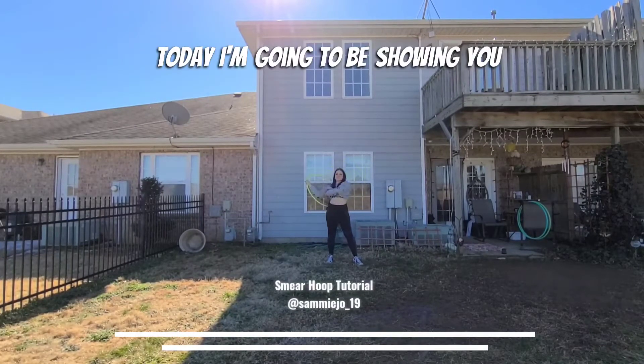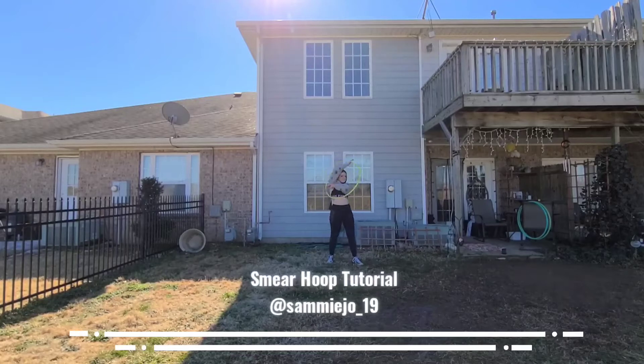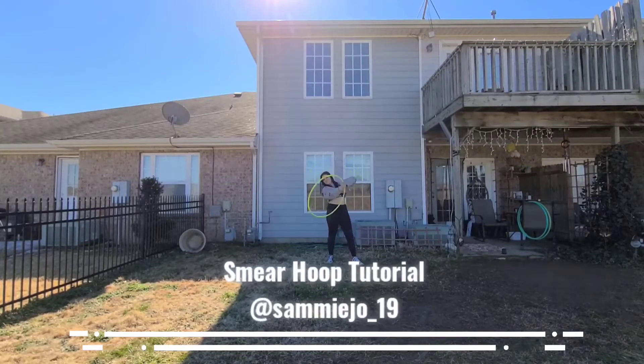Hey Hoopers! Today I'm going to be showing you how to do a smear. So let's break it down.